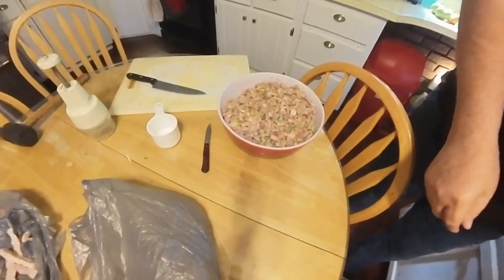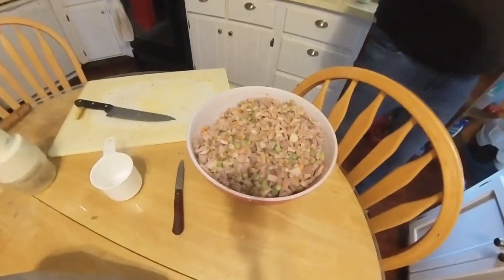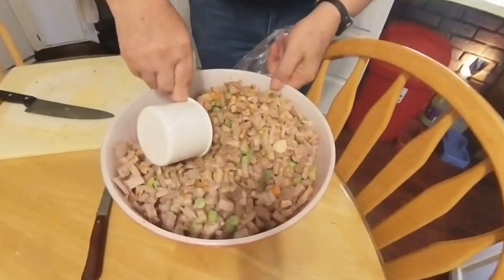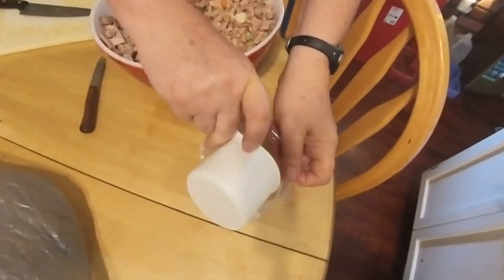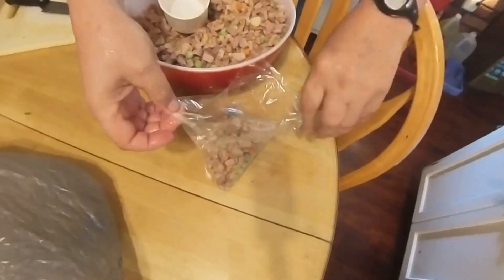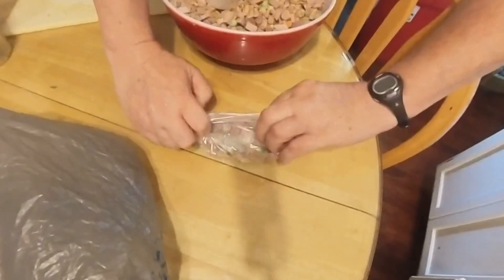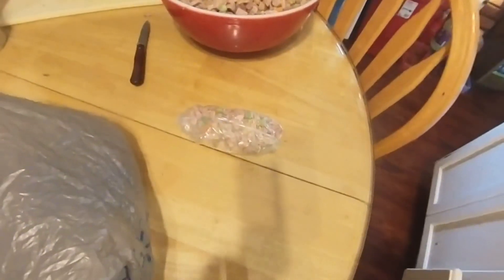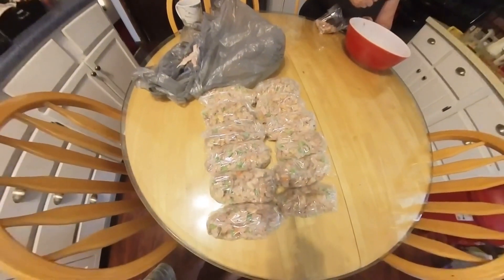This is a measuring cup — one cup. We're going to take these full-top plastic sandwich bags and put one cup in each bag. Then we fold it over and roll it into the flap. This is what we've got done so far. Each one of these bags is going to be for one day.